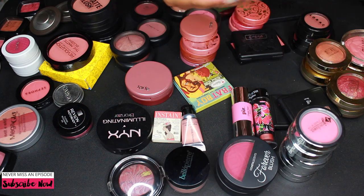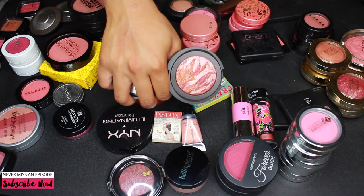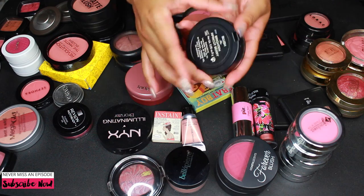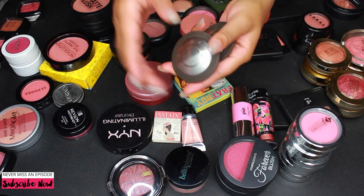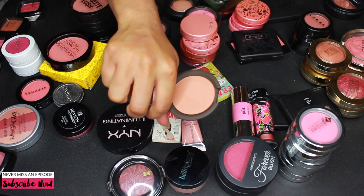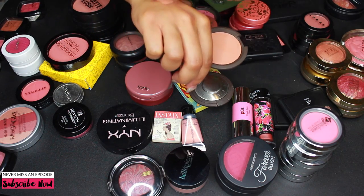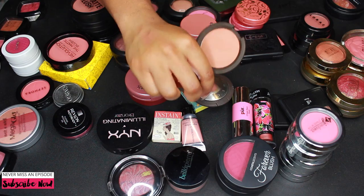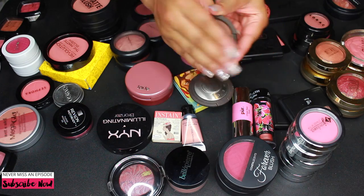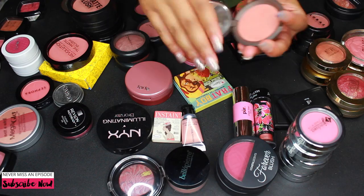I'm keeping this Laura Geller blush — the Blush N Brighten in Apricot Berry, one of my absolute favorites, super cute. I'm also going to keep my Becca blushes... actually, I don't even really love this Becca blush in Wild Honey — I've used it like one time, so I'm going to get rid of it. But I am definitely keeping Damselfly, which is one of my favorites.